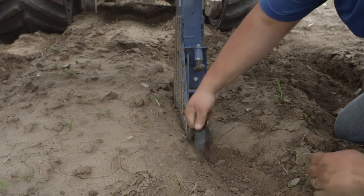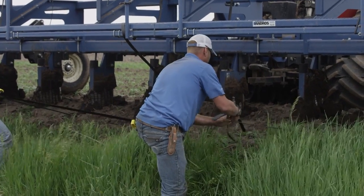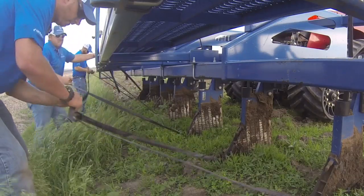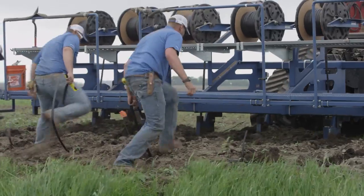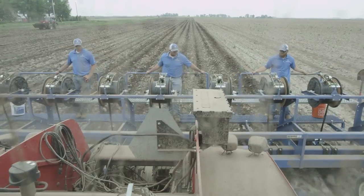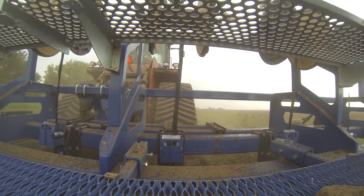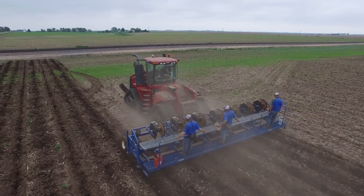Typically we'll pull about six to seven feet out of the bottom of the shank in order to tie those dripper lines together. You'll tie multiple lines together and then you'll sink the plow into the ground and take off. In this case we have seven shanks, so we like to have three people on the plow so that each person looks at no more than two or three reels and they're responsible for making sure that that tape is spooling off properly.